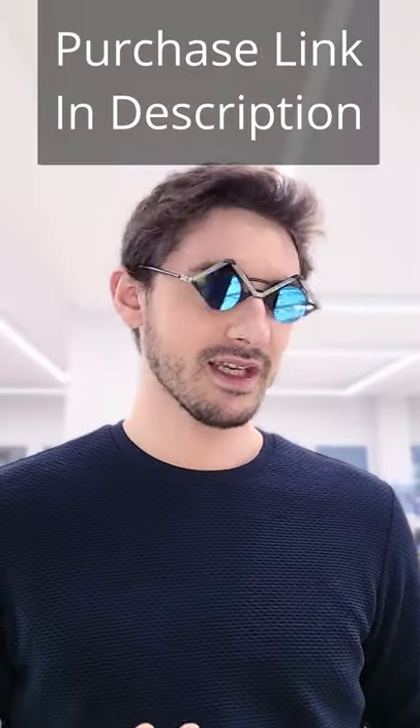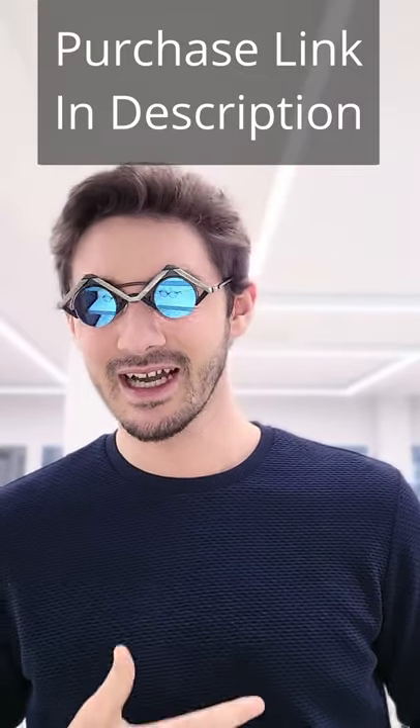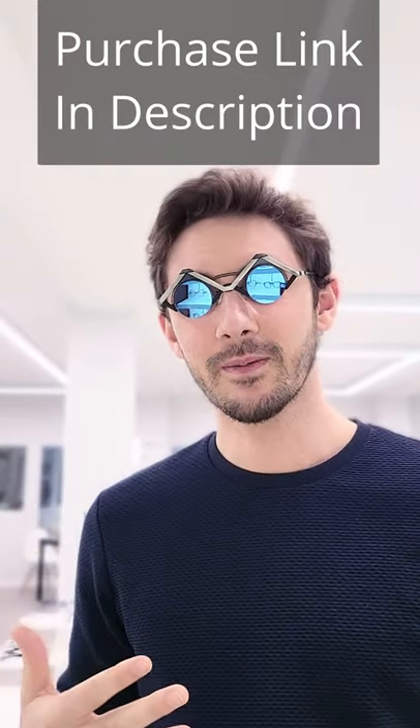It's not as unwearable as you'd think. In fact, with certain outfits, I kind of like this style. So if you're looking for a pair of sunglasses that really make a statement, really stand out and are unlike any others that you're going to see on anybody else, the Fixian is probably the one for you.